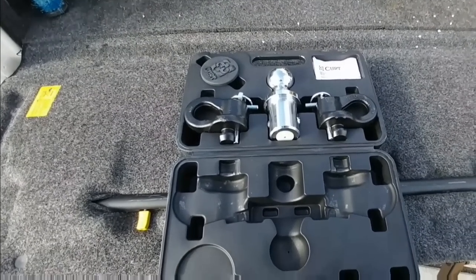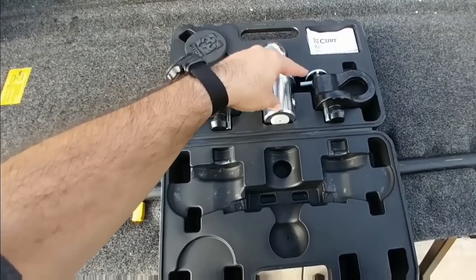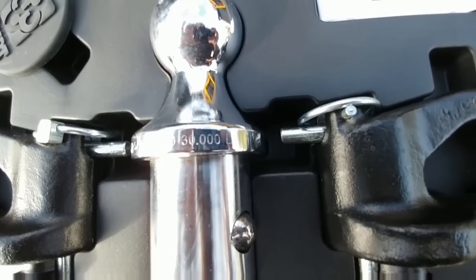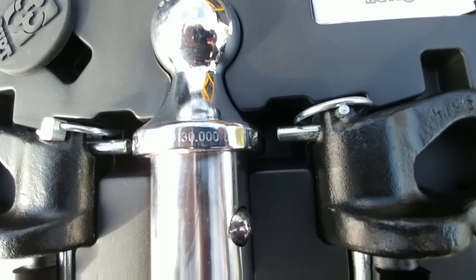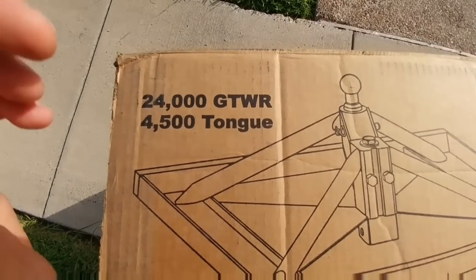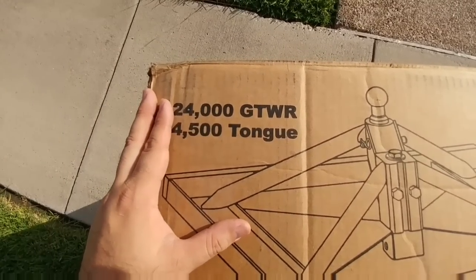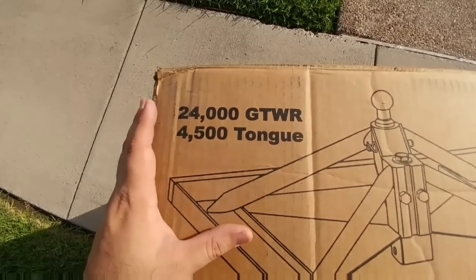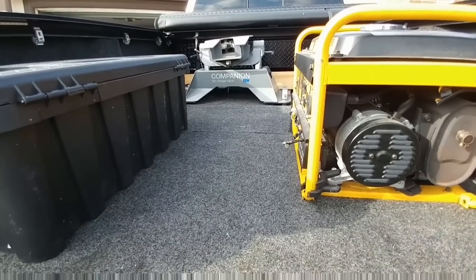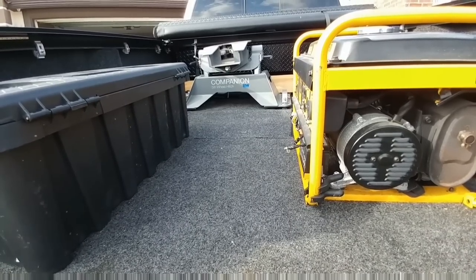Instead of the Anderson hitch clamping down to the puck system on the truck, I'm going to use the goose ball in the center and it will clamp down to that. The goose ball on this particular hitch is rated at 30,000 pounds, whereas the Anderson Ultimate 5th Wheel Connection is rated at 24,000 pounds with a 4,500 pound tongue weight. This is more than enough capacity for my fifth wheel and my pin weight. By comparison, my Companion Hitch had a 20,000 pound maximum trailer weight and a 5,000 pound maximum pin weight rating.